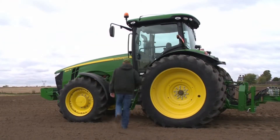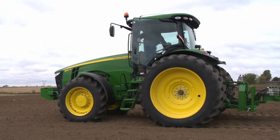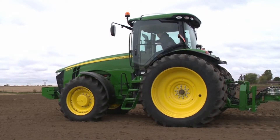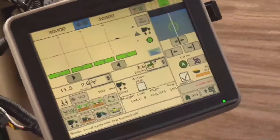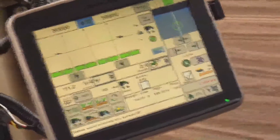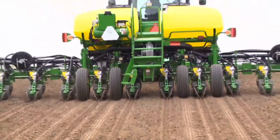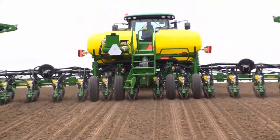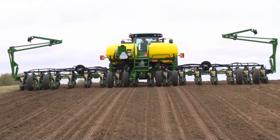If a field check confirms that downforce is correct for your field conditions, you have determined the proper target margin value for this field. The average and target margin should now be nearly equal. The function of the gauge wheels is to provide depth control and firm the soil against the openers to create a defined seed furrow.